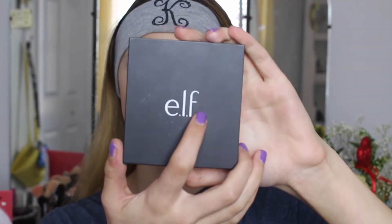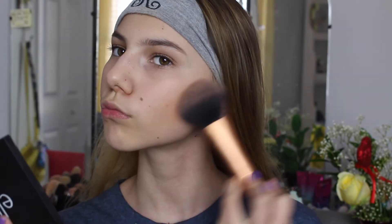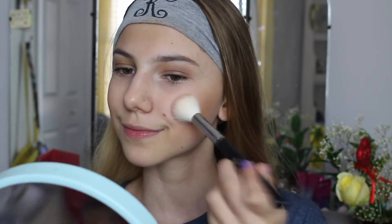Now I'm going to be going in with the Elf Bronzer Palette and mixing those two shades at the bottom, just bronzing on my skin — not contouring or anything like that, just bronzing. I'm using this big fluffy Real Techniques brush; I love it for bronzing. Now I'm going back in with that Eggnog Latte Palette and picking up the blush, applying this to my cheeks using my Morphe M530 brush.